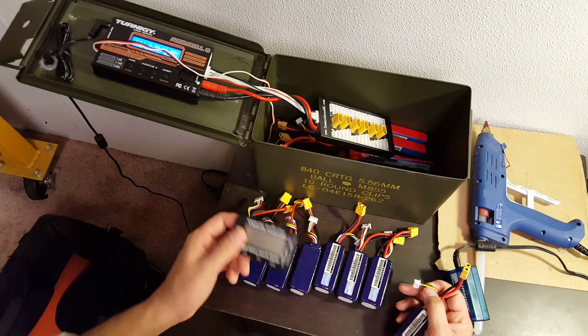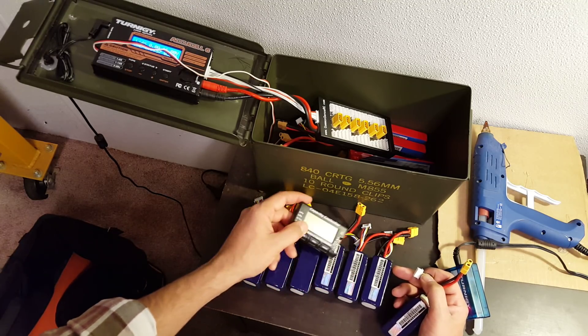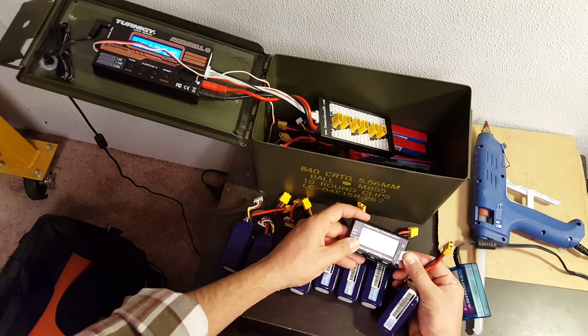The other thing this does is: if you accidentally have a 3S in here, you'll see 15 volts, 15 volts, 15 volts, 12 volts — whoops — and you'll throw that one out. So I check this every time.